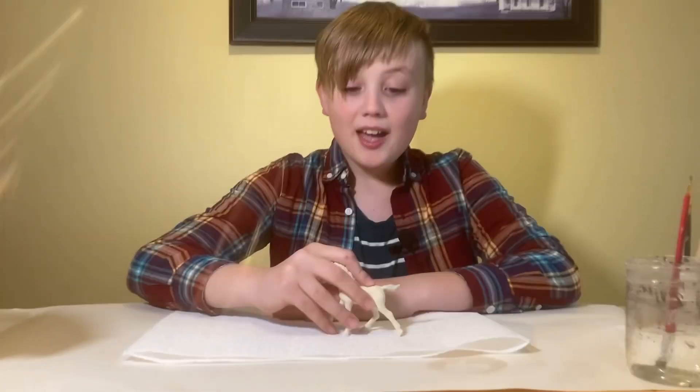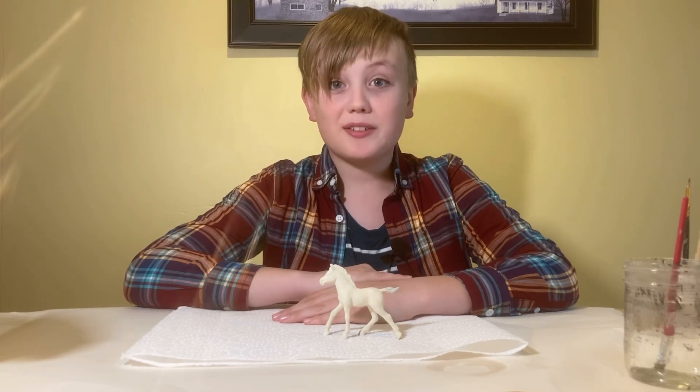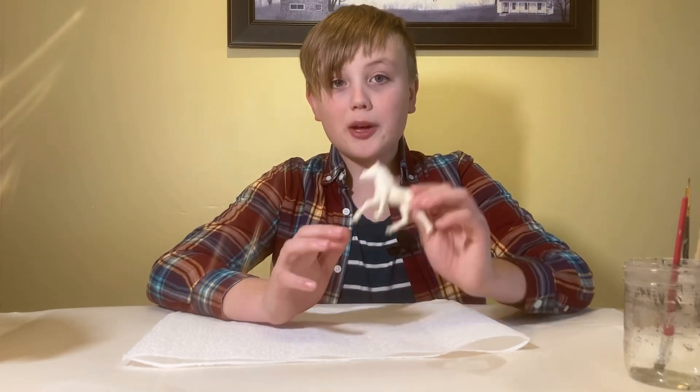Hey, this is not a face reveal — I am not Emily, this is her brother Josiah, and I just stole one of her horses. I'm going to be painting it. I do not know the first thing about painting a horse, so this should be interesting. Today I'll just be doing a black horse with white markings.